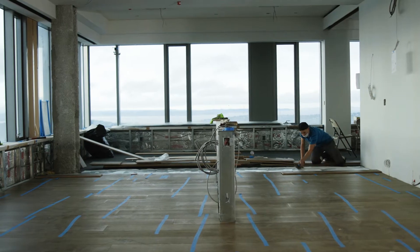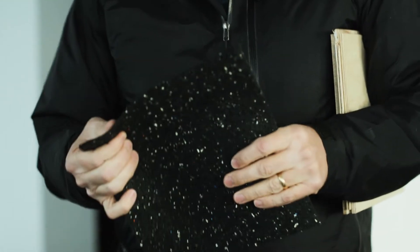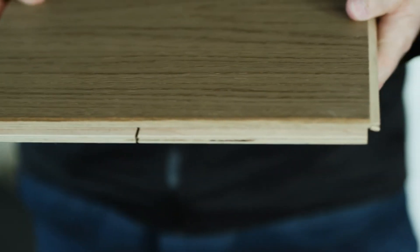The acoustical mat is a high-density rubber that has a sound dampening effect, so that sound doesn't transmit to the neighbors below us or above us. This gets adhered and full glued down to the concrete floor, and then on top of that we lay our hardwood flooring.